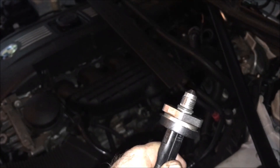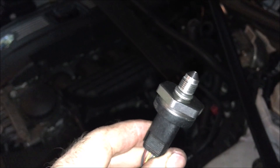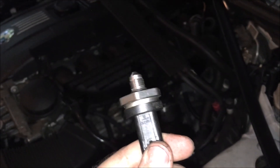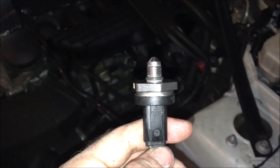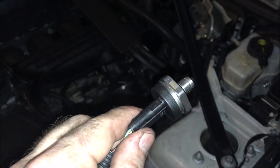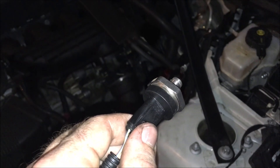Now I'm going to finger-thread the new sensor in as far as I can. It was not on very tight — just a tiny bit of force broke it off — so I'm not going to over-tighten it, just until it's snug and not going anywhere. Then I'll zip-tie the wires back together and start reassembling. I'll document the important reassembly steps like reconnecting all the wires and sensors you disconnected to get to this point.